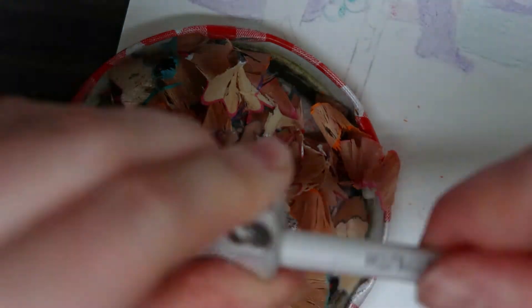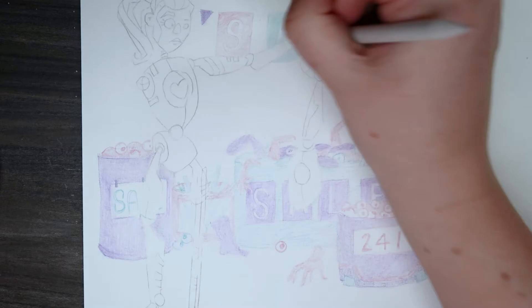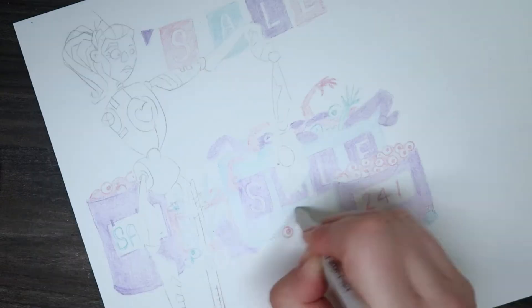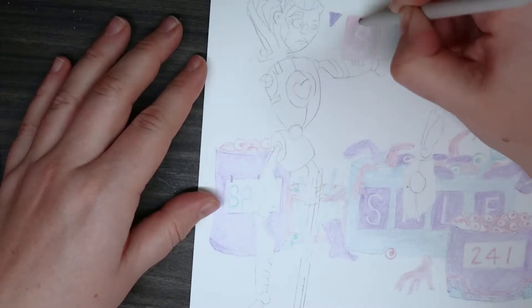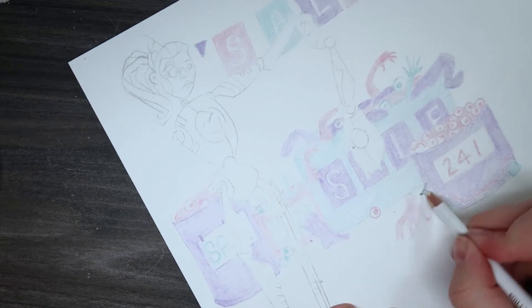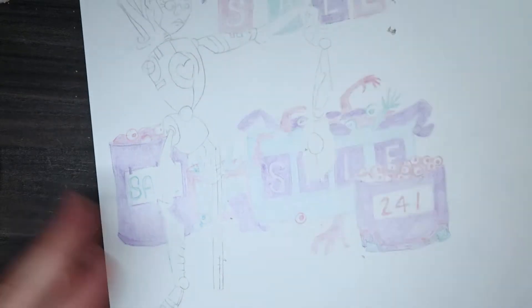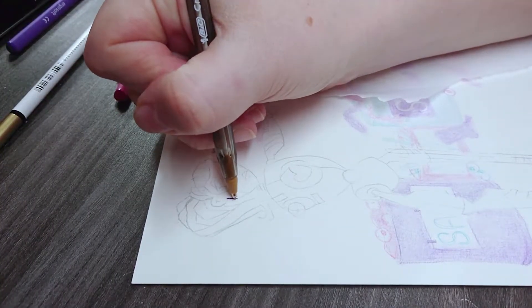I did say earlier the blender didn't really work very well on these pencils, but it actually does if you really smoosh quite hard. It fills in all the little white bits that the pencil had missed and just softens it all up, which I thought was quite nice because I wanted the background to be really soft and not really the focus. Once I blended in all the background I started on my little android.